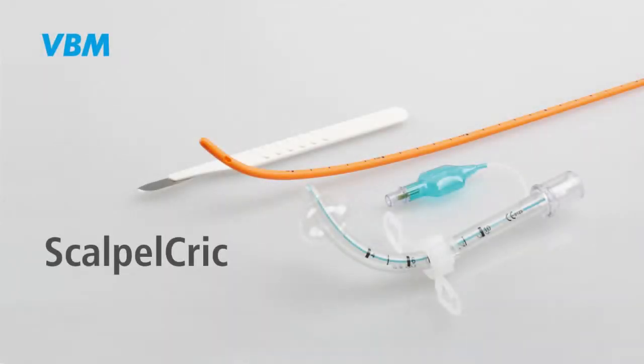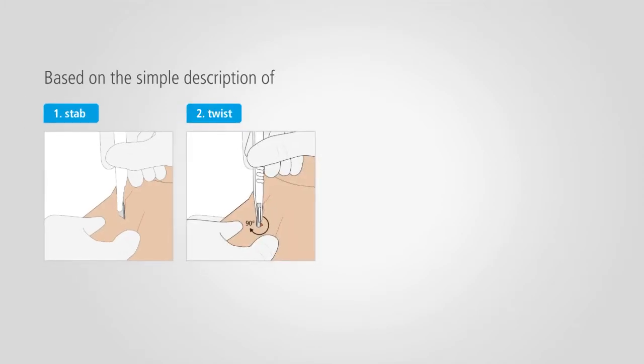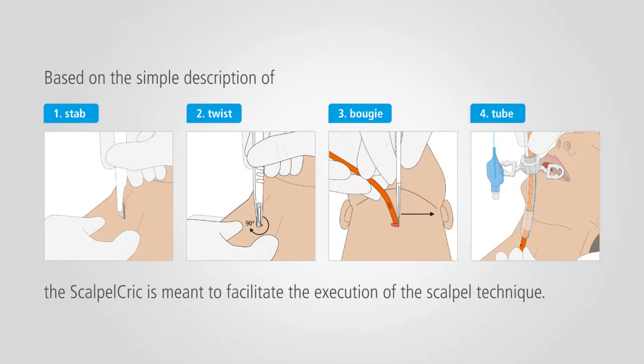The Scalpel Cric from VBM is a surgical set for cricothyroidotomy according to the scalpel technique. Based on the simple description of stab, twist, bougie, and tube, the Scalpel Cric is meant to facilitate the execution of the scalpel technique.